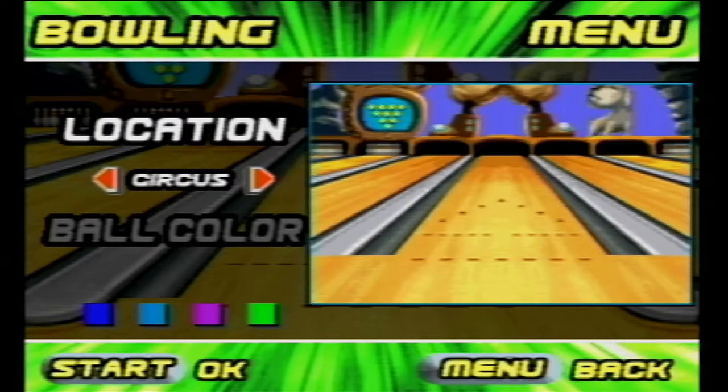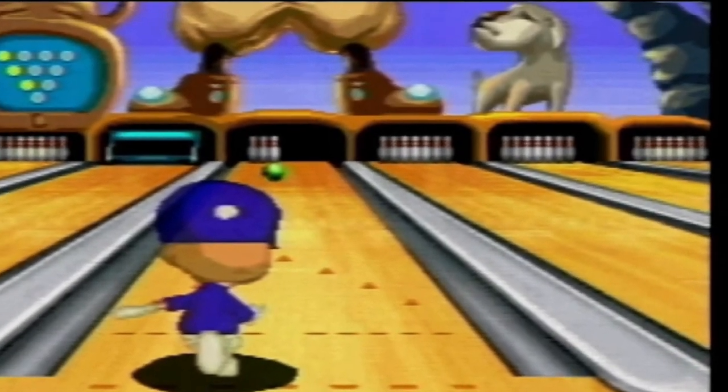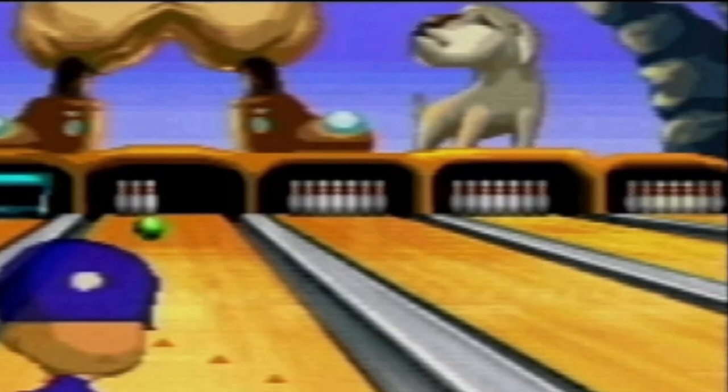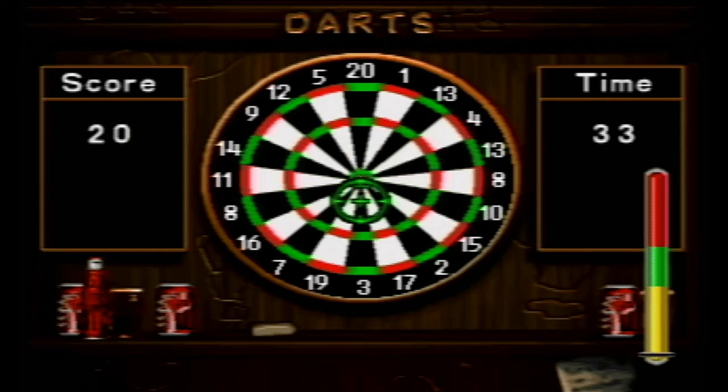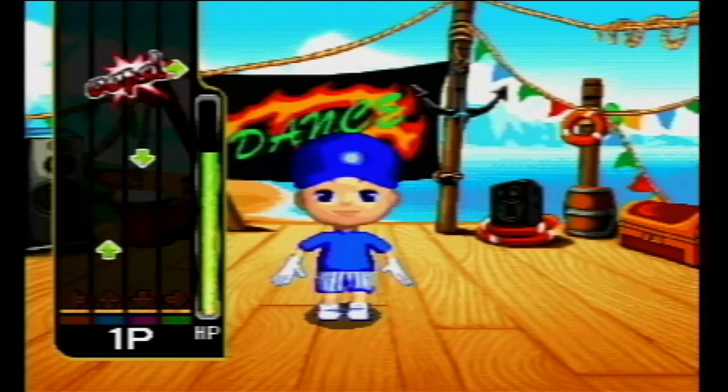Circus theme? How is this circus theme? And what the heck is that? Is that a dog or a goat? I have no clue what that's supposed to be. But hey, if you're looking for a worse game than bowling, there's always darts. And if you're looking for a worse game that isn't darts, there's always dancing.